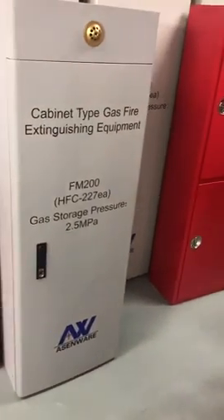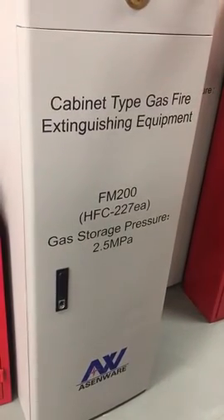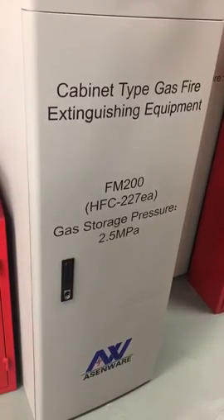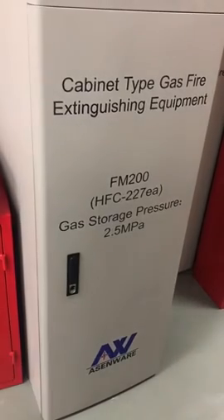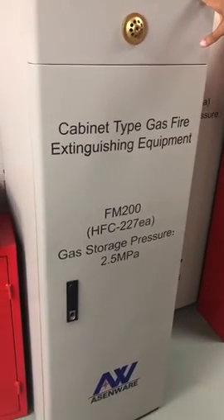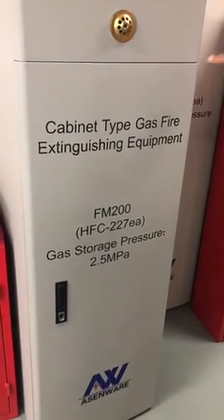This is the H&Ware FM 200 cabinet system for extinguishing fire using gas. The gas name is FM 200, with the chemical name HFC 227. The stored pressure is 2.5 MPa. This system is utilized for small rooms, not very big areas. Big areas are preferred to use a piping system, but for a small area you can use this one.